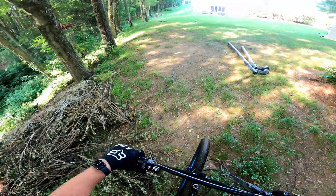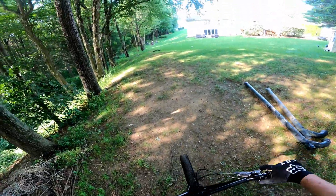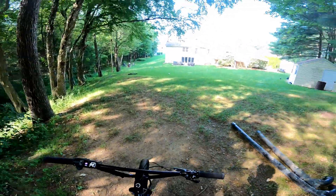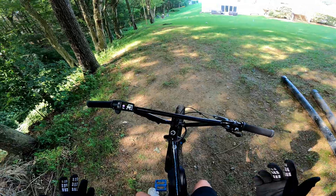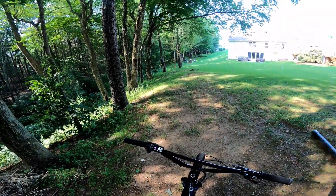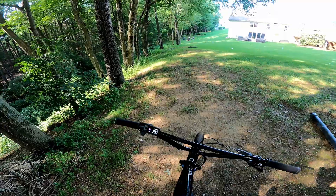Now my tires are absolutely dirty, but I hope you guys enjoyed the video. Make sure to like, comment, and subscribe. Next time you see me, I will probably have another review video going over every mod that I've made to this bike as a whole, because by then everything should be done on this build.